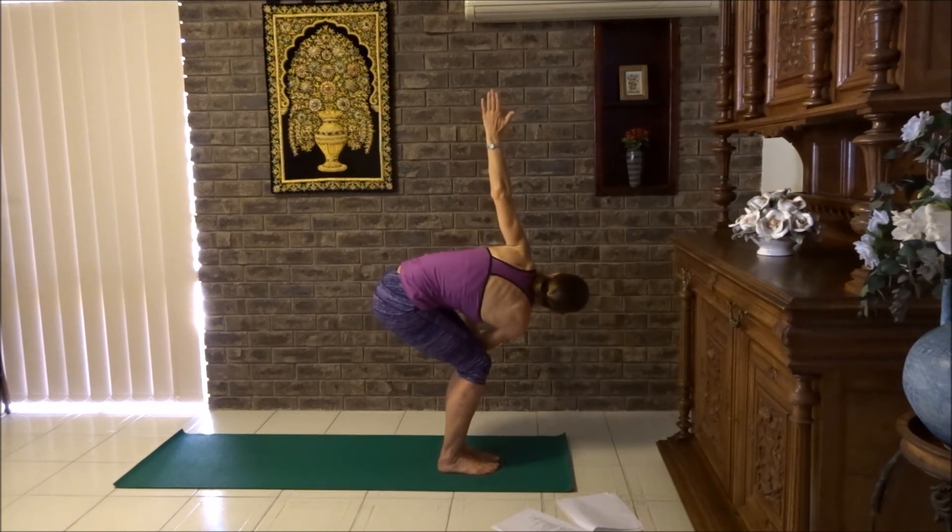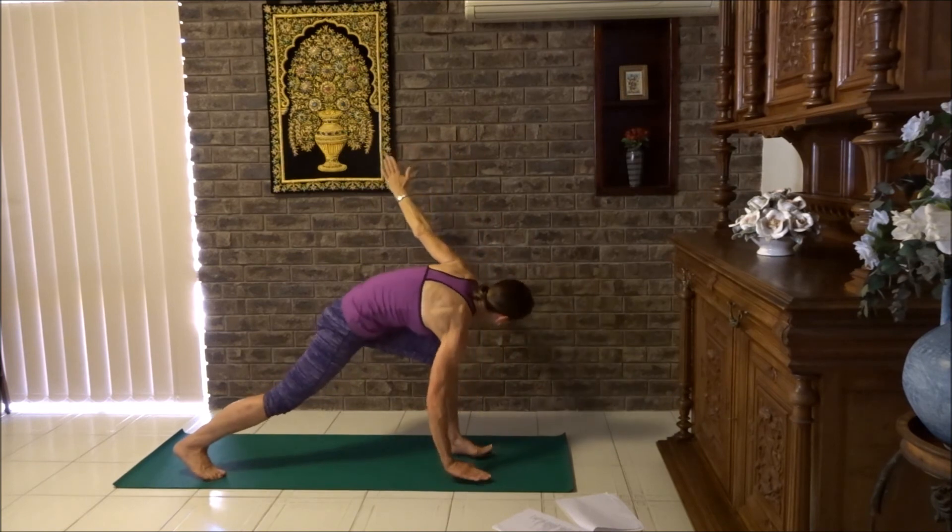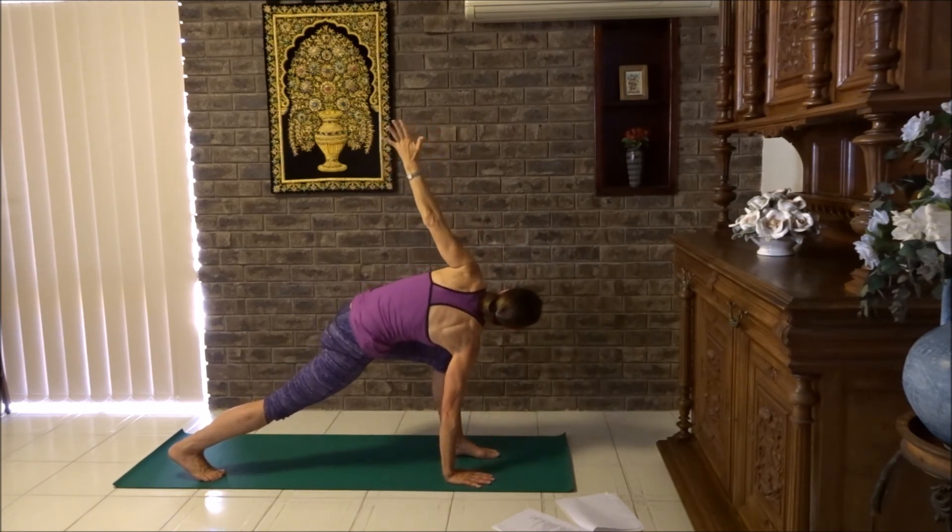One hand to ceiling, one hand to floor. Take the hand to floor outside your left foot, step the left foot back into lunge, twist. Take three breaths here.